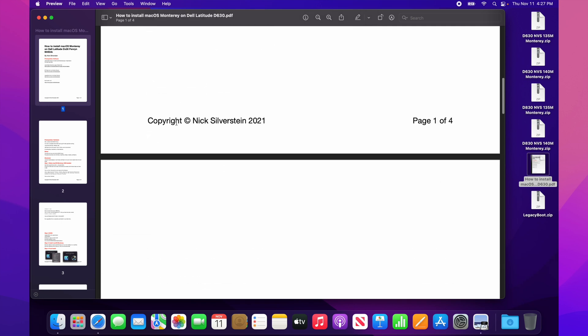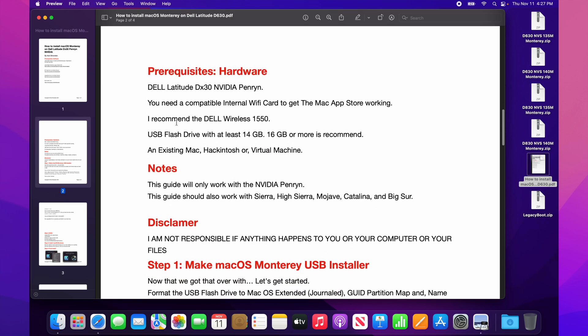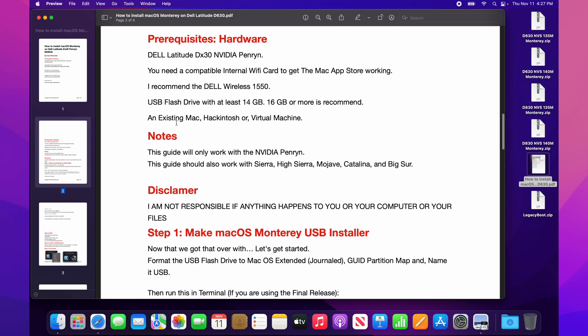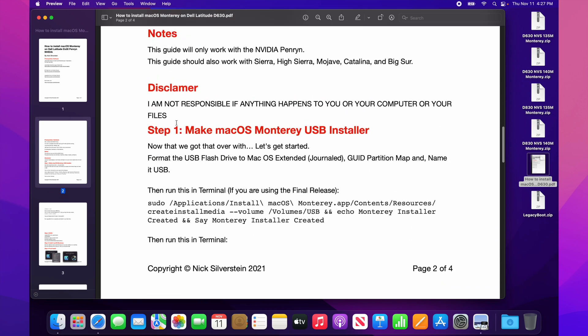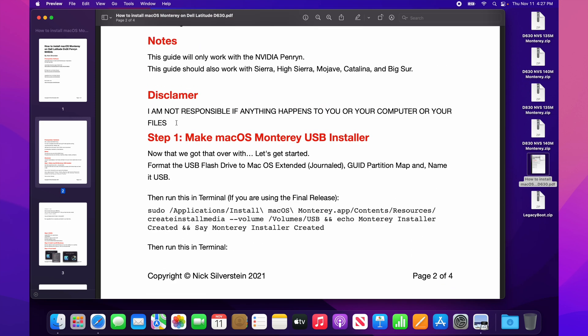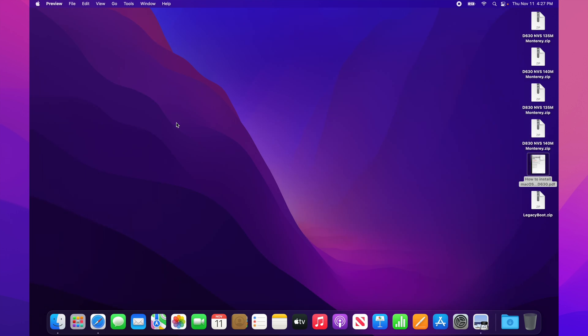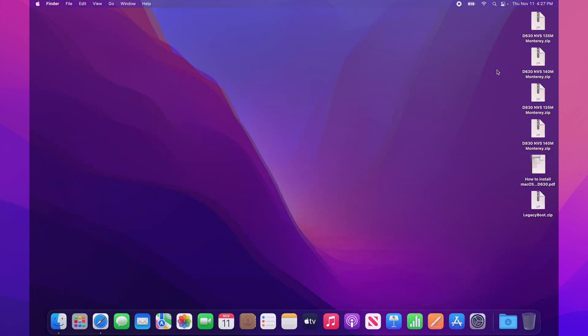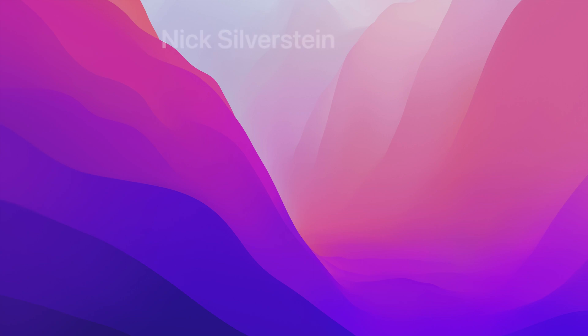Follow my guide to a tee and you should have macOS Monterey on your D630 or D830. It works with both the NVS 140M and NVS 135.